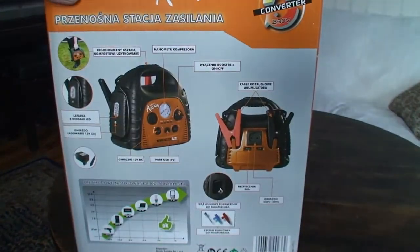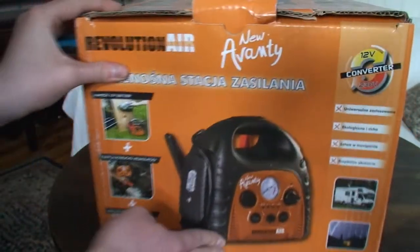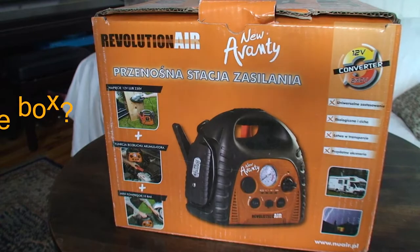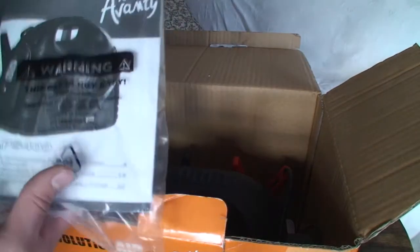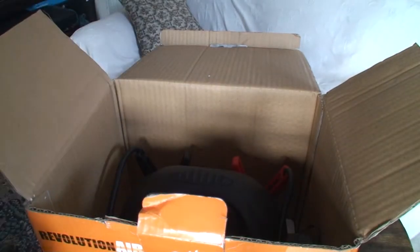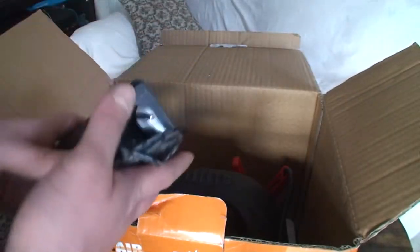The other two sides of the box are in Polish and say exactly the same thing. Inside the box we have some plastic packaging, and starting off there's a manual — it says in the warning: 'This bag is not a toy.'